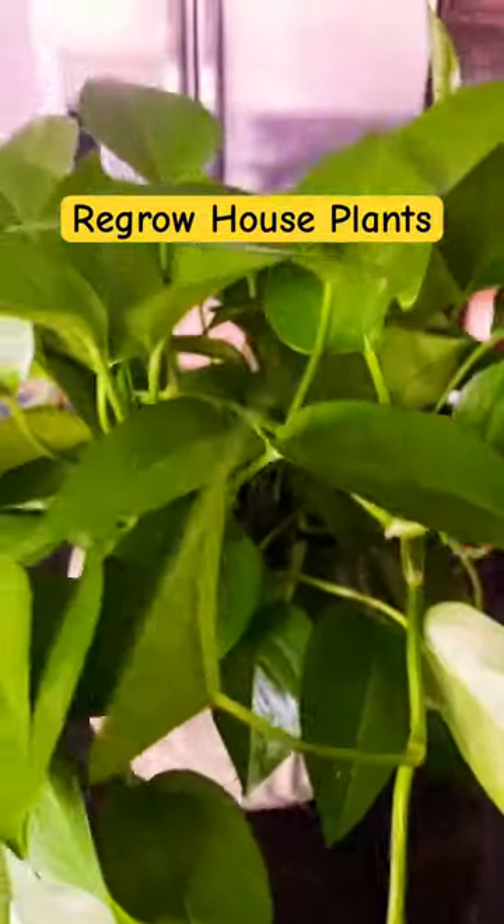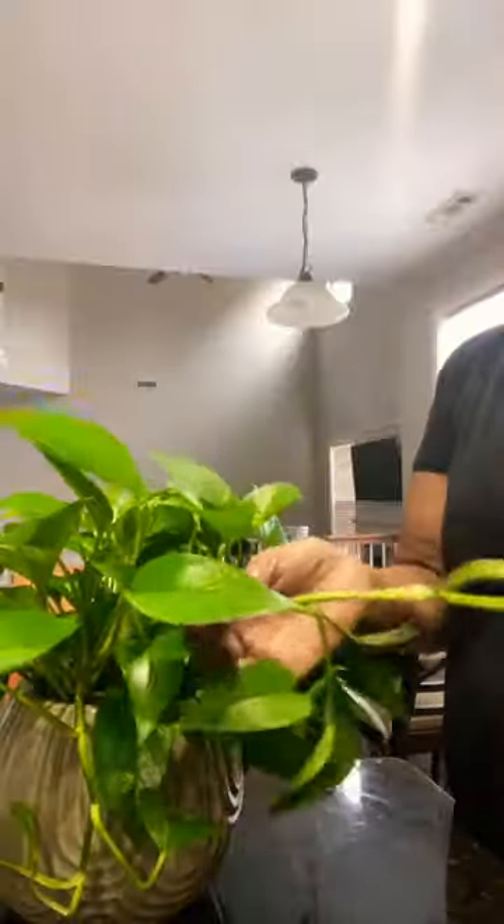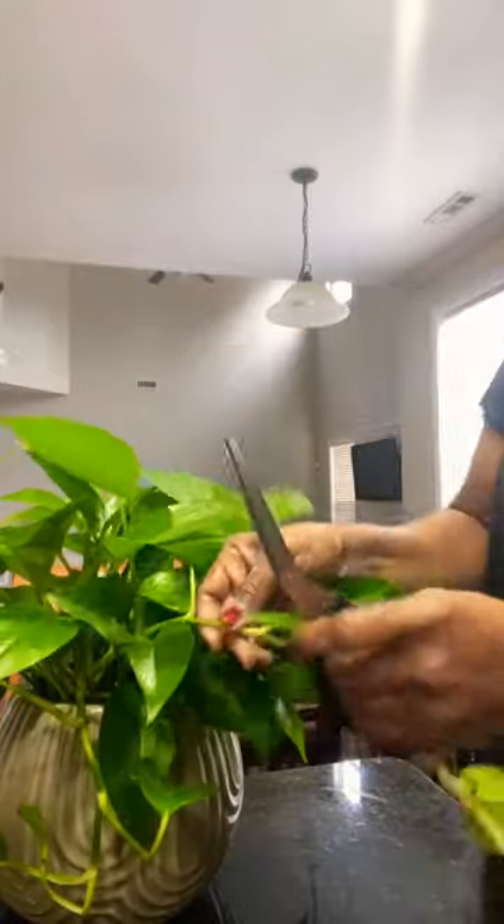Every now and then I come in here and I cut some of this plant off. You can see how long some of the stems have gotten. What you want to do is cut it off wherever you'd like — I like to leave some, so I'm going to cut it right here, right in between there.